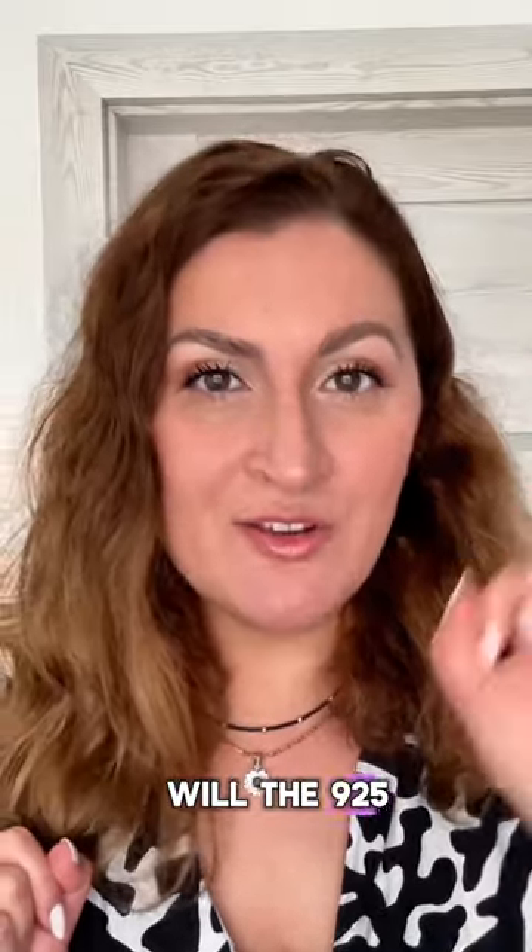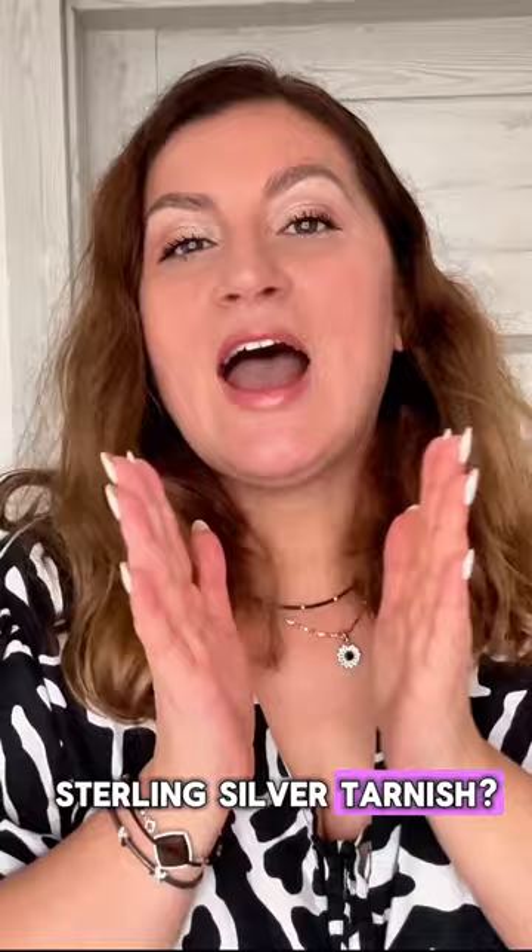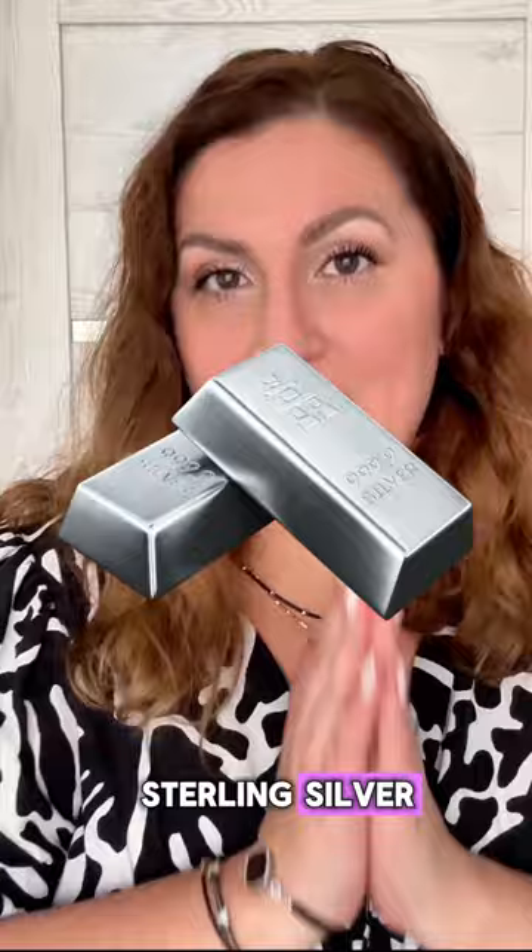Will the 925 sterling silver tarnish? How to keep your sterling silver shining bright? Let's start with the basics. What is the 925 sterling silver? What does it mean?